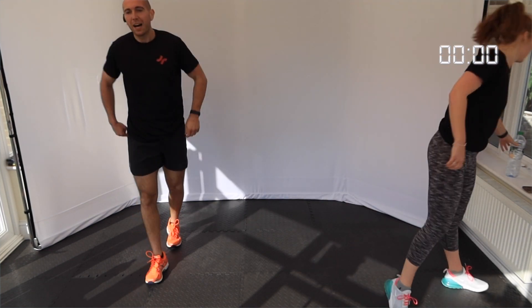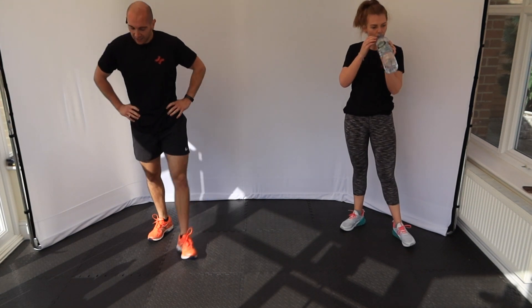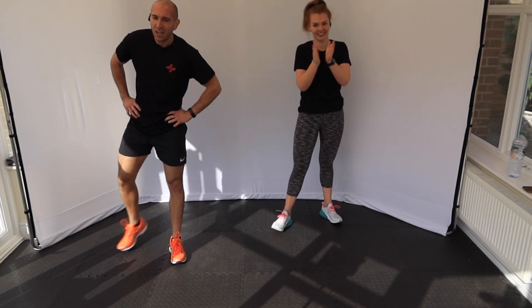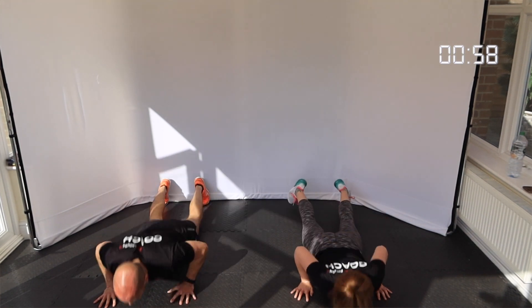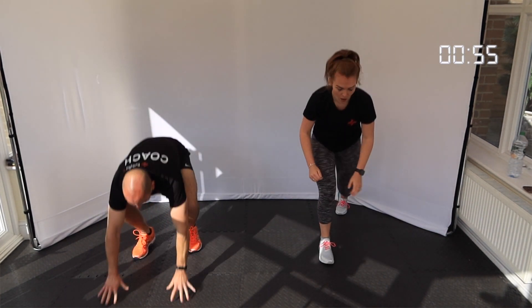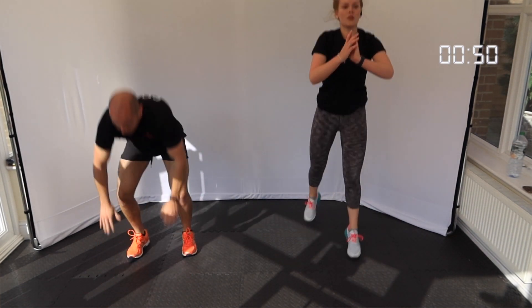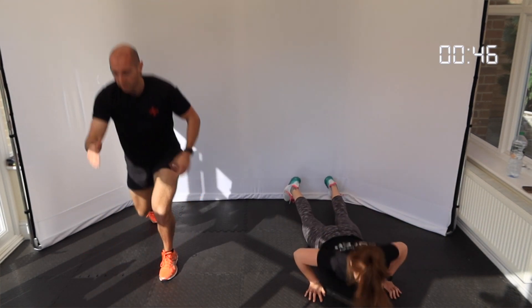Okay, next one — number 6. We've got the jump lunge burpee. So: burpee, back to your feet, jump lunge, one rep each side, and repeat. Let's go! So this is number 6 of 10 — over halfway.